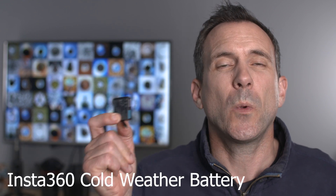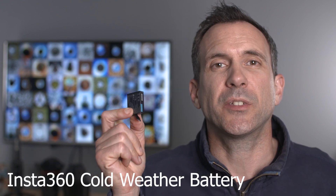Batteries have always been a bit of a talking point with the Insta360 One X, so the next thing on my list is the cold weather battery from Insta360. When filming in cold conditions I've had problems with batteries — I've even had spare batteries in my pocket go dead after 30 minutes with no use at all. I haven't tested this battery in extreme cold, but I did test it in the fridge and recorded for 30 minutes longer than with the standard Insta360 battery. It does last longer, so it's well worth getting.